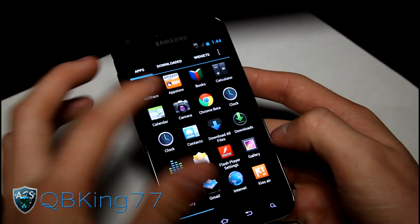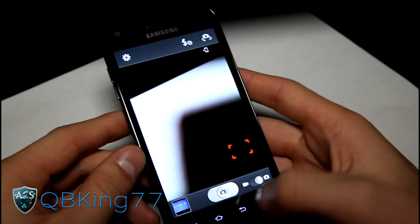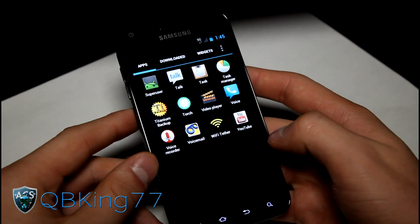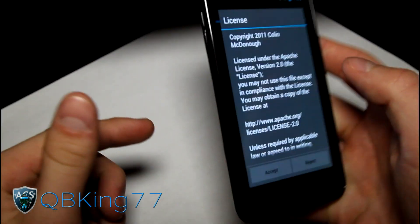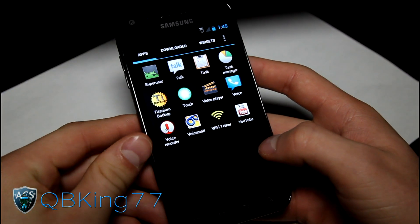As I said, everything works — GPS, Wi-Fi, 4G, everything works. It's definitely great that this ROM has pretty much everything working. Definitely a ROM to check out if you have an Epic 4G Touch. There's a torch application which will turn on the LED light. You've got that application, you've got your Wi-Fi Tether application as well, and Google Voice.